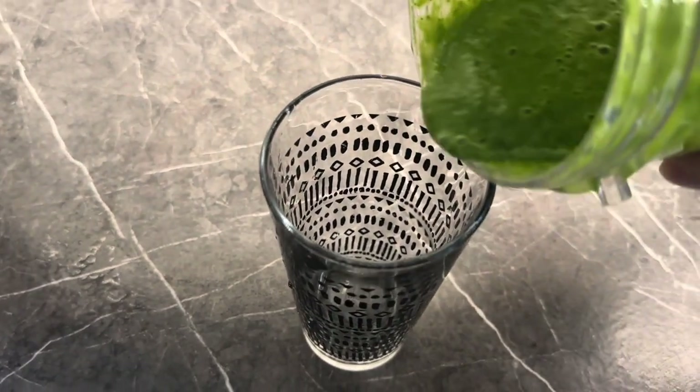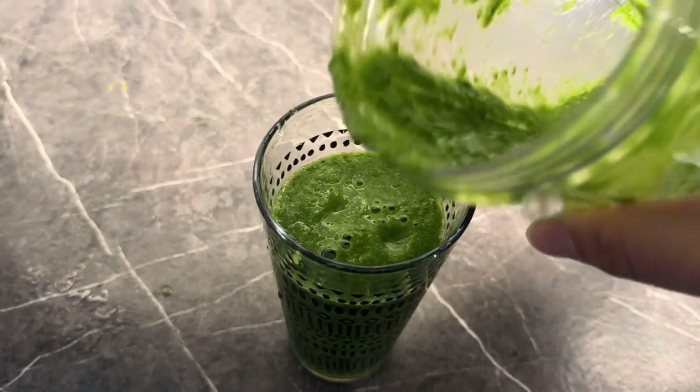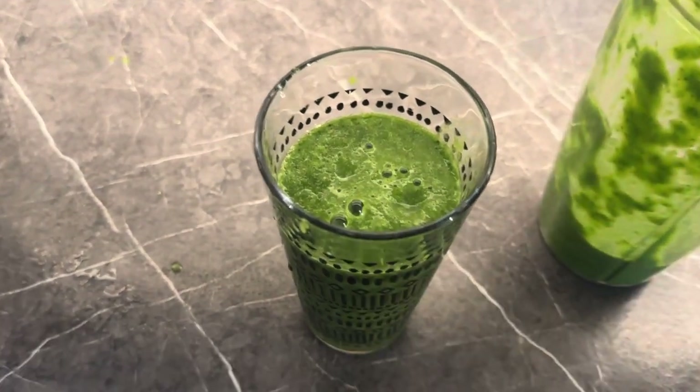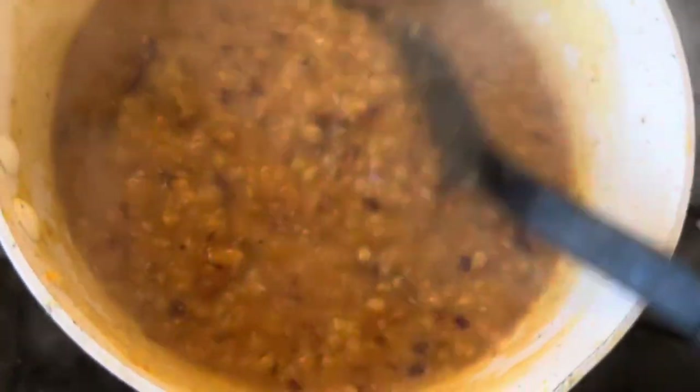This is ready. It is a little thick — you can add water to it. I like it. That's it. The juice is also ready.